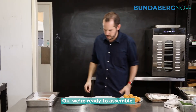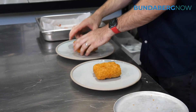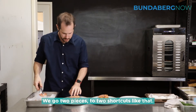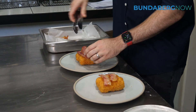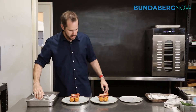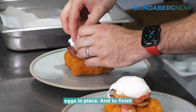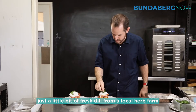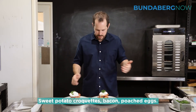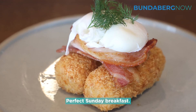We're ready to assemble — two croquettes per person. We rest the bacon on top: two short cuts like that, and one eye of bacon on top, which helps hold the eggs in place. And to finish, just a little bit of fresh dill from a local herb farm we get from North Bundy. Sweet potato croquettes, bacon, poached eggs — perfect Sunday breakfast.